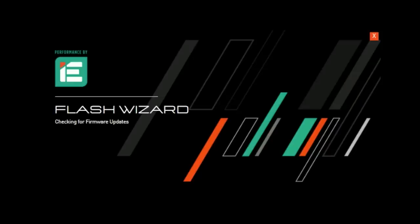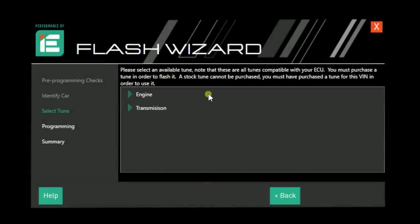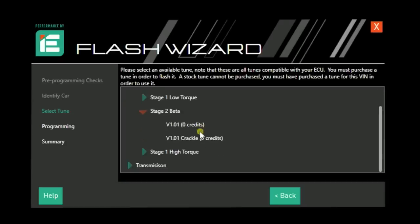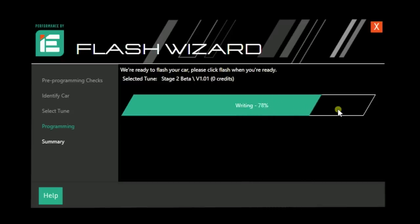Doing our Stage 2 software is going to be exactly the same process as we did for Stage 1. The actual flash itself takes about 10 minutes or so. We really do want to make sure we have a battery maintainer on the car. This is actually still a beta file for Integrated Engineering. So what we're going to do is flash it, then run some logs and send it over to IE to have them check it out so they can make sure that everybody's happy and healthy.